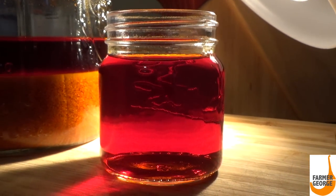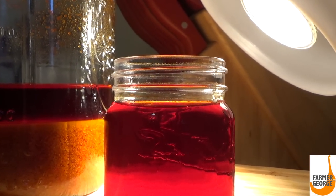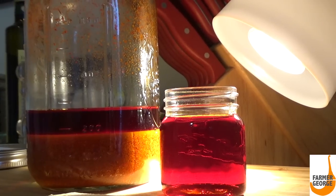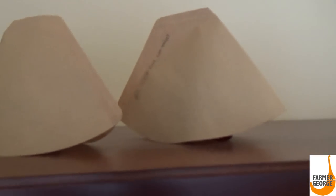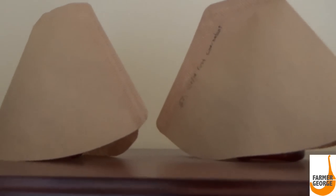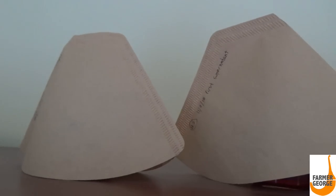Meanwhile, I'm going to cover the small glass jar with a coffee filter so no dust or debris can get into it. I did two solutions, and I just want to show where I have them in my house so no one knocks them over — this one is on top of a very tall bookcase. I'm just going to let these evaporate over the days. I'll check every day on the level of the alcohol that's left.